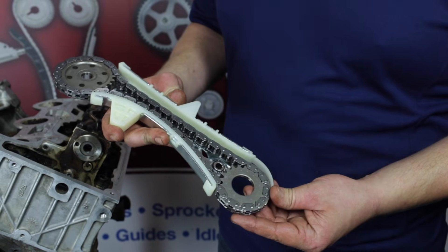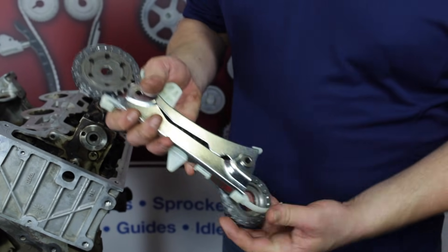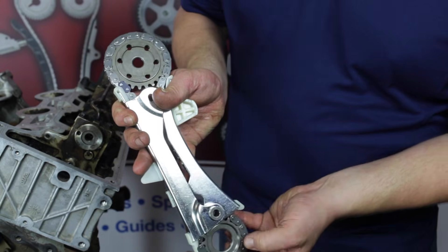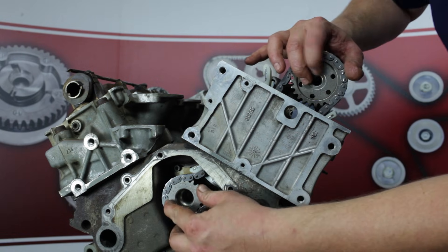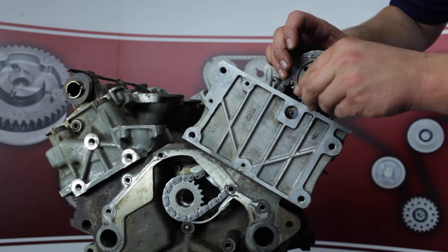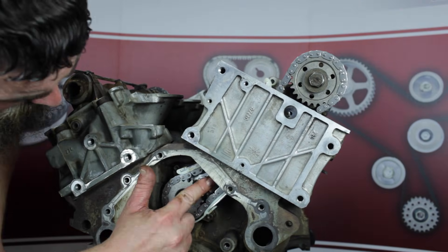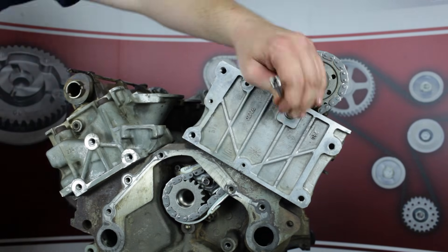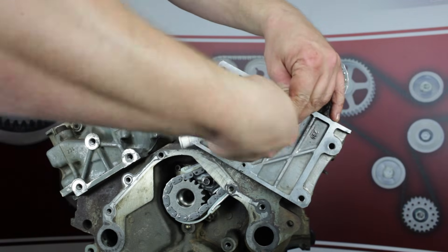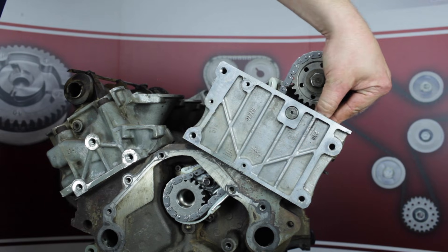We're now ready to install the left bank cassette assembly. Once again, make sure the orientation of the sprockets are correct. These are the counterbore features that we'll index onto their respective shafts. Free spin install the camshaft sprocket bolt. Take care that the lower cassette guide pivot attachment mates properly to the block feature. Also make sure that the upper specialty rubber o-ring headed bolt is in reusable condition. Torque the upper o-ring bolt to 9 foot-pounds and torque the pivot bolt to 14 foot-pounds. After the pivot bolt is torqued, the guide assembly must be free to pivot.